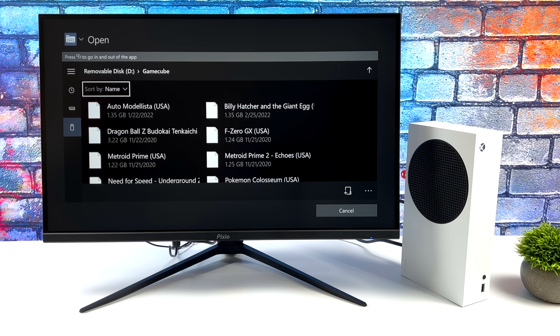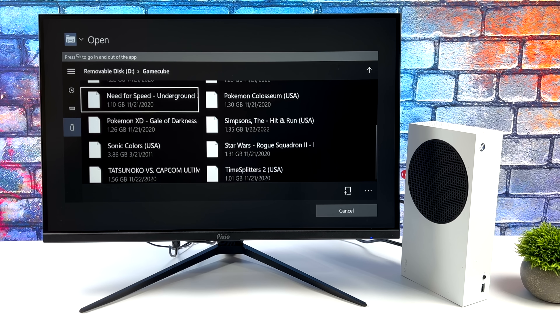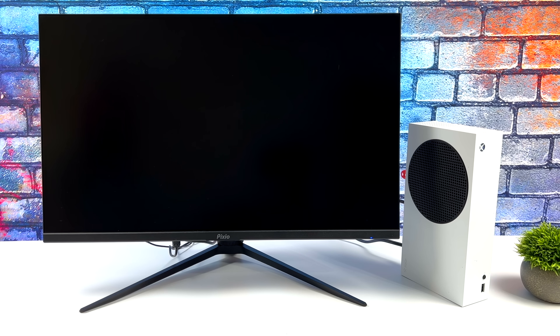There are a few things to note here. If you do get this up and running, you will have to configure your controllers on a Windows PC and then transfer the Dolphin INI over to your USB drive. Unfortunately, there's no controller configuration built into Dolphin UWP just yet, and it's got a very simple interface once we get into games — we've got a few settings we can mess around with. Hopefully in the future we get a proper UI for this, because it's working amazingly and it definitely deserves it.